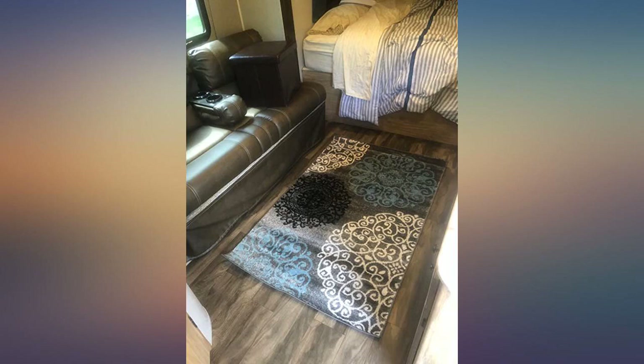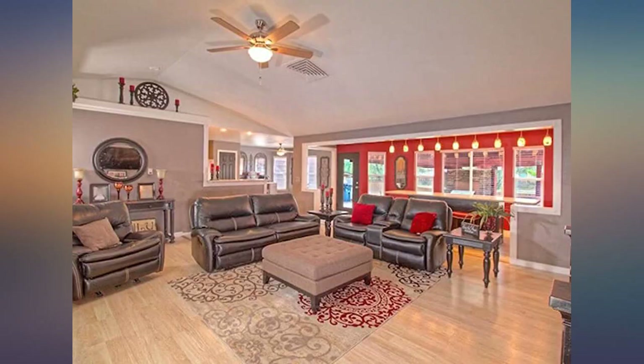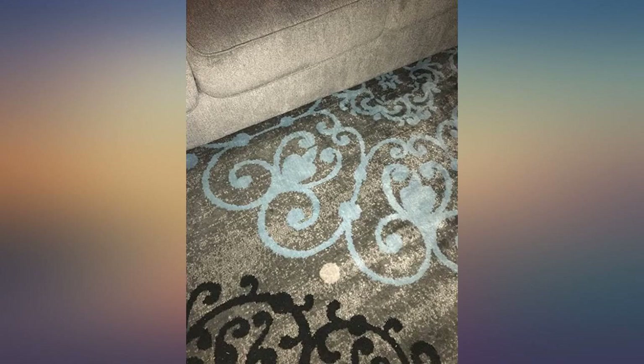This rug is beautiful — I got the gray. I wanted the 8x10, which is the size I was replacing, but because of the mixed reviews I didn't want to spend that much money on it if it was disappointing. So I got the 5x7, which also works in my living room.